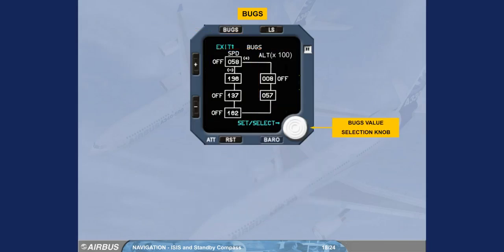The bugs value selection knob allows the bug to be set in the active box by rotating the barometric knob. Movement from one box to another is made by the plus or minus push buttons. The active box flashes. Pressing the knob once the bug value box is activated will deselect the bug value, and the 'off' label comes on close to the activated box. The entered values are memorized by the system when exiting the screen by pressing the bugs push button switch or after 15 seconds without any pilot action.